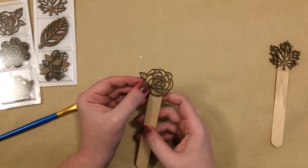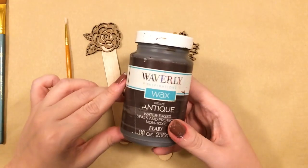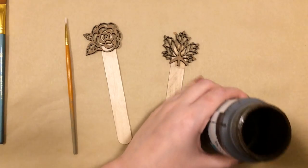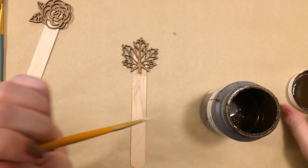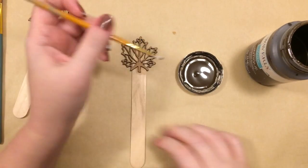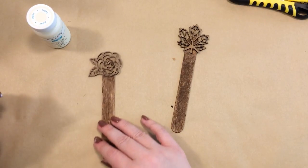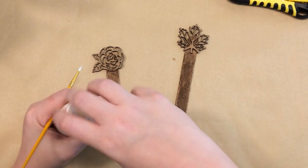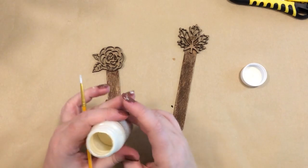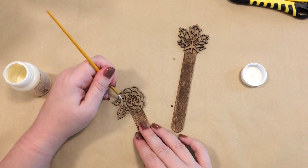Once those dried, I'm going to take this antique wax and apply it to just the craft stick itself, using a little brush to get in between the little details on the wood cutouts. And then for the flower I'm going to paint just the petal portion with some ivory chalk paint by Waverly. These bookmarks work great and they're so pretty and would be great as gifts.